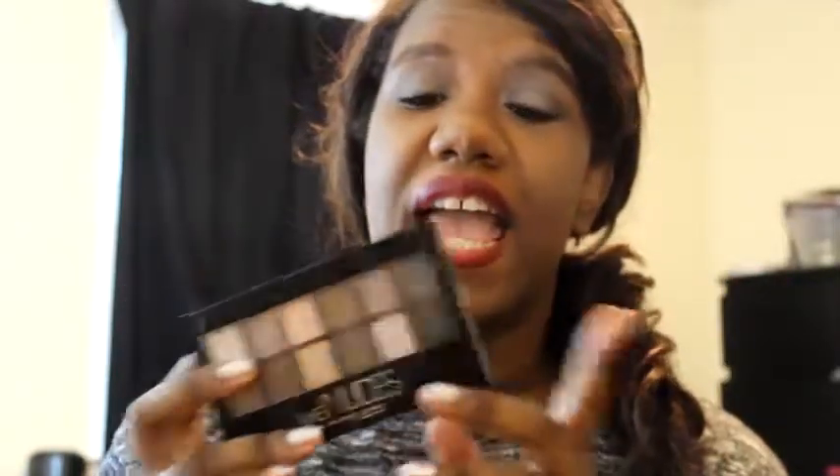Hey guys, today I am continuing my new neutral eye tutorial series. Today I am using the Nude Palette by Maybelline. I got this with a coupon for like three dollars. There was so much hype about it, I figured if I'm going to do a neutral eye tutorial series I have to use this one. Yesterday I did the Smashbox Masterclass Three Palette, and tomorrow I'm going to be doing the Nude Tube Palette, so make sure you're tuned in for that.